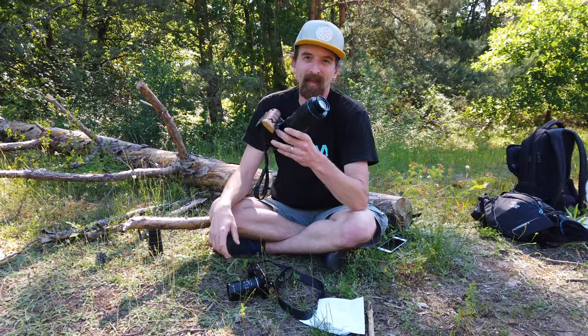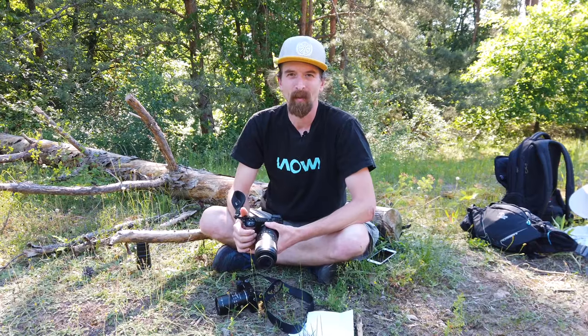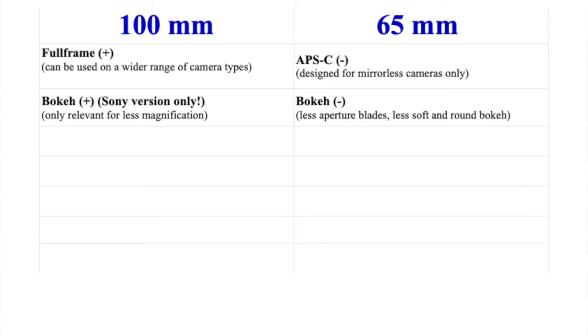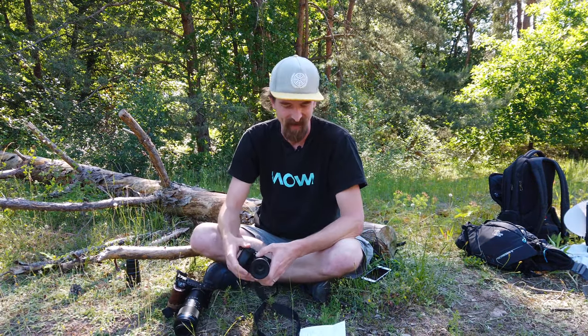Another plus for the 100mm is the better bokeh. It's not very relevant — at least for me — at higher magnifications over 1x, you get soft backgrounds no matter how many aperture blades your lens has. But if you want to use the lens for portraits or more moderate macro like shooting sleeping butterflies and want a nice background with natural light, that's a plus for the 100mm. Though like I said, it's not very relevant.